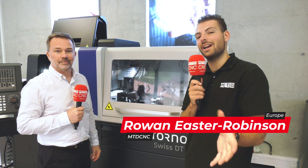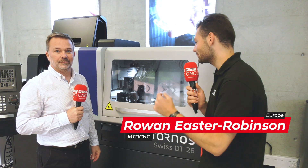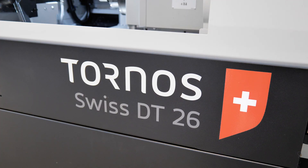We're here at the Tornos showroom in Moutier. I'm here with David from Premier Machine Tools in front of a DT26. This isn't a brand new machine, but there are some brand new machines in the range coming out.